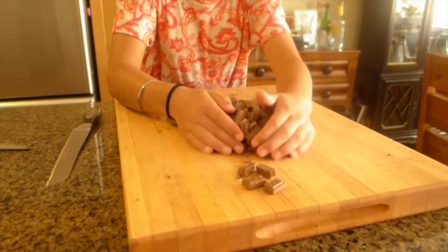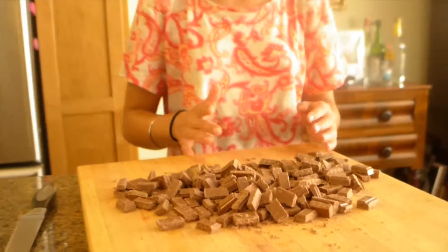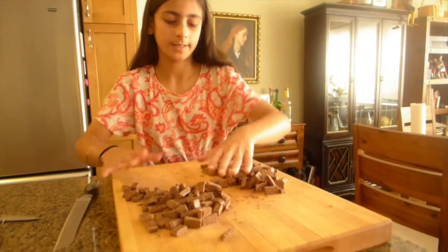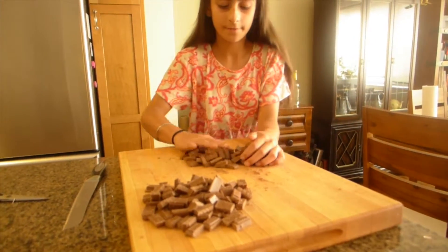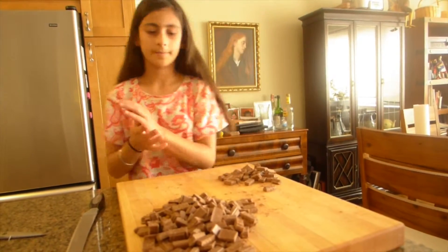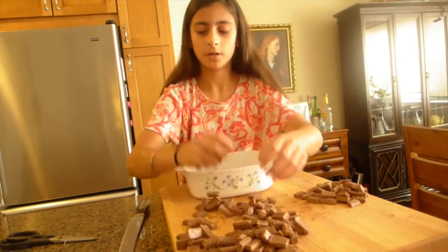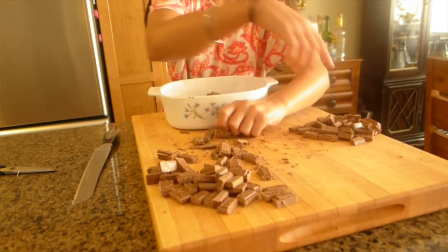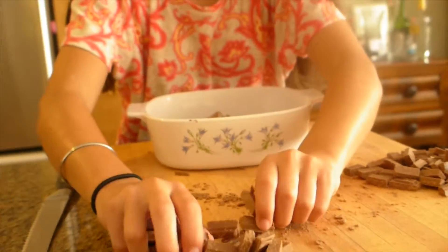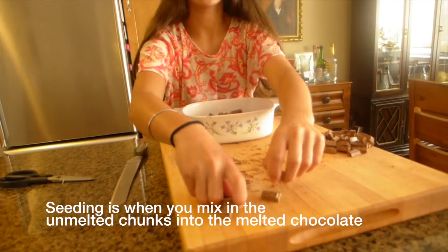Now that I've chopped all my chocolate, lay it out and separate it. We need three-quarters of the chocolate to melt. So cut it in half, push that aside, then cut that half in half again — so one quarter is set aside. Put the three-quarters into the dish to melt, but leave the remaining quarter aside and do not melt that. We have to temper the chocolate, which means getting it to the right temperature — and tempering requires seeding.